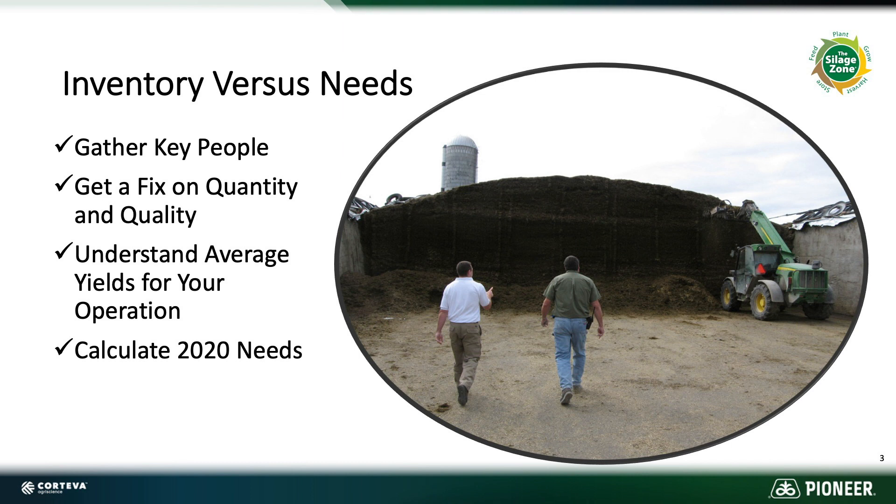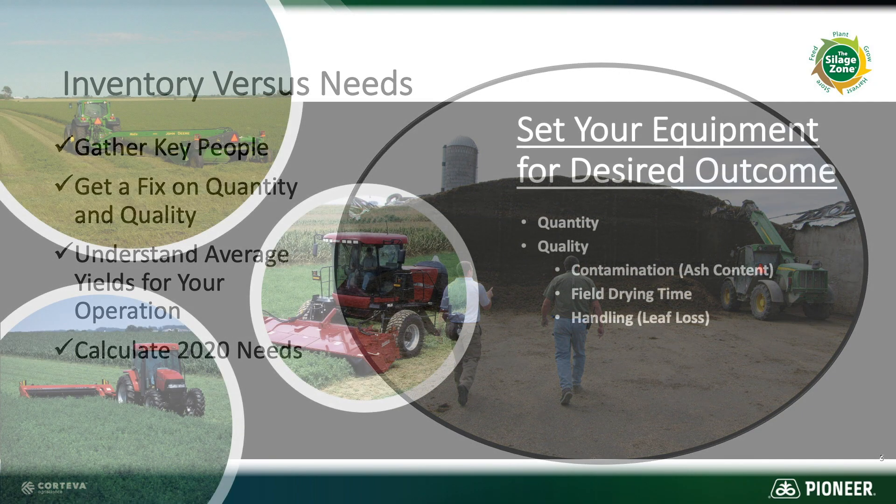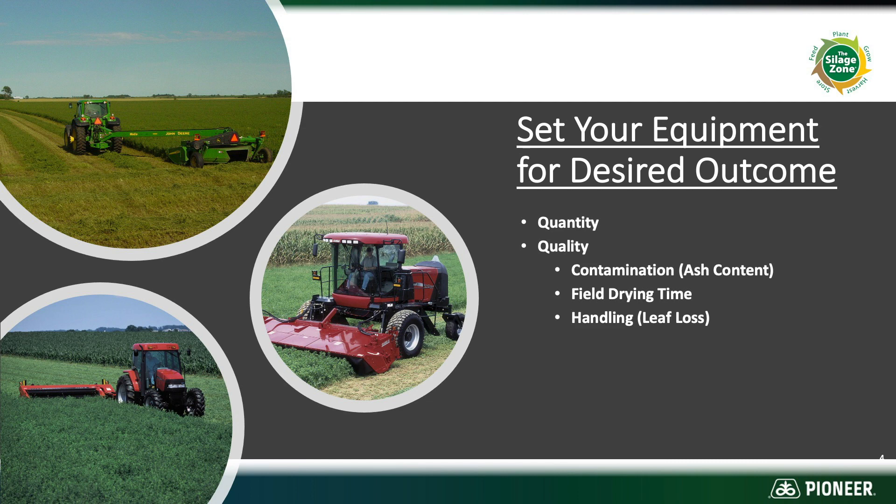One thing I'm going to concentrate on quite a bit is ash content, because that's just contamination of the product we're trying to feed our cows. The average internal ash content of alfalfa is about 8% and grasses is about 6%. When looking at your equipment, try to use the flattest knives possible to avoid vacuuming up soil. The higher the cut height, the lower the ash typically.